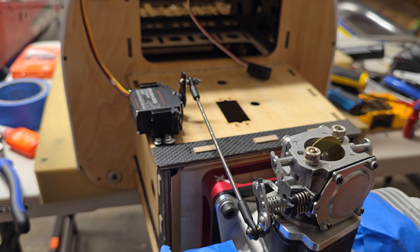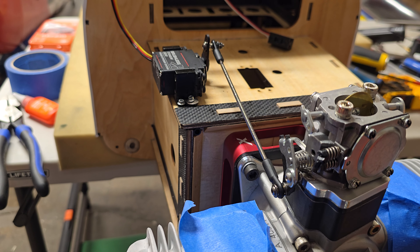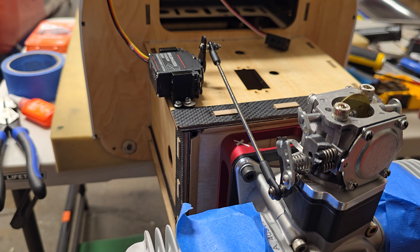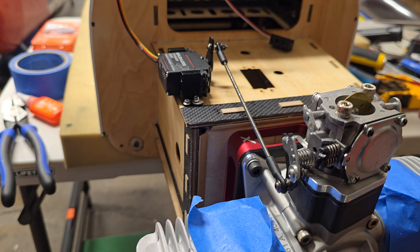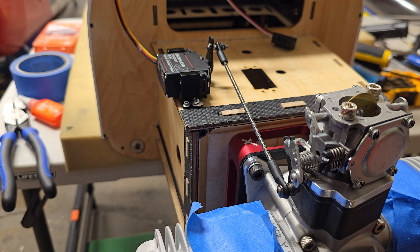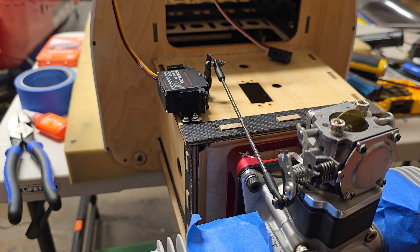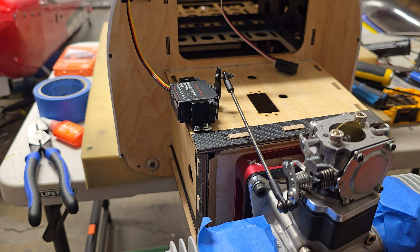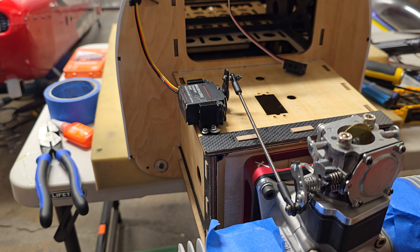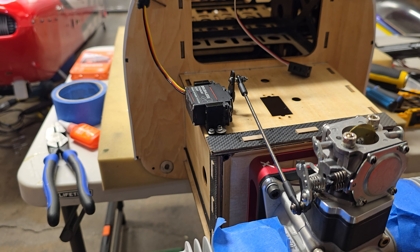One thing about the extensions: the arm that comes out of the butterfly shaft is hardened steel. If you use regular high-speed bits — DeWalt, Milwaukee, whatever from Home Depot — it's basically impossible to drill it. But if you get cobalt bits, even cheap ones off Amazon, they go through that hardened steel absolutely like butter. You can run them at relatively slow RPMs, like 500 or less, and they just go through like it was a piece of balsa. That makes it a quick, easy job.